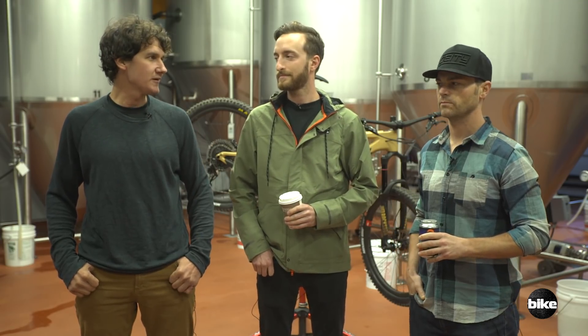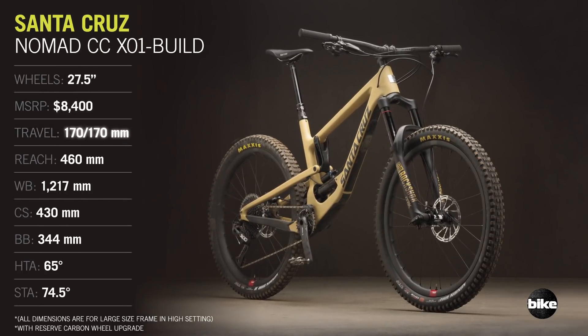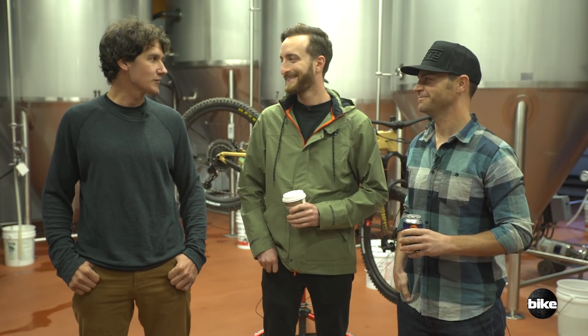Hey, welcome to Black Rocks Brewing. We're in Marquette, Michigan testing bikes for the 2018 Bible of Bike Tests, and I'm here with John Weber and Ryan Kleek. We rode the highly anticipated brand new Santa Cruz Nomad, and I actually rode it for a few months — I rode it before you guys did, especially because I was at Crankworx.